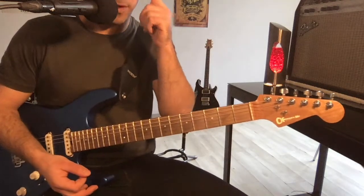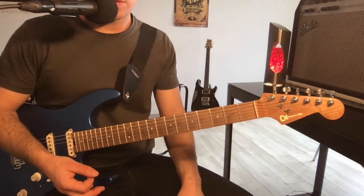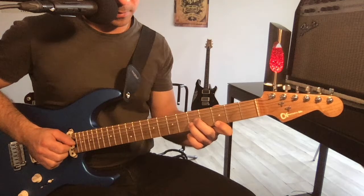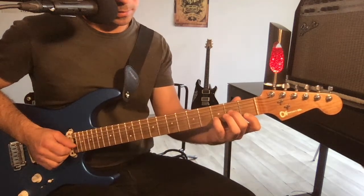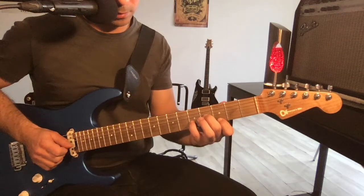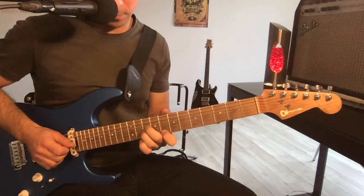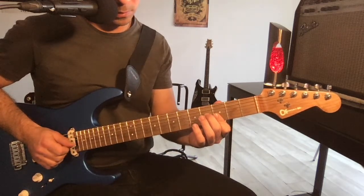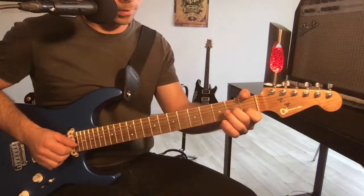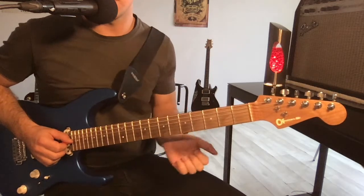Donc déjà avec ça, normalement vous êtes capable de trouver tous les renversements majeurs et mineurs sur votre premier set de cordes, et au moins sur tous les accords de la tonalité de Do. Ce que je vous encourage vivement à faire : Do, Ré mineur, Mi mineur, Fa, Sol, La mineure, et éventuellement le Si diminué si vous êtes un peu courageux.